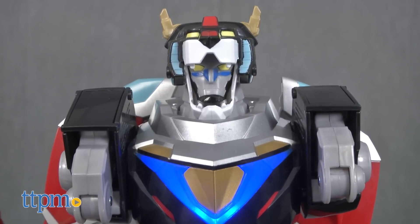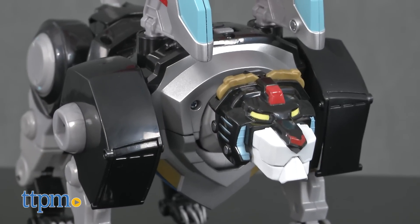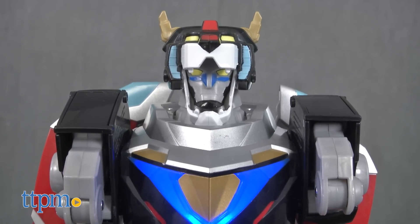Let's assemble Voltron and get rid of these Gora! Whether recreating favorite scenes or making up their own Voltron adventures, this poseable and transformable action figure will engage fans in lots of creative storytelling. For Voltron!